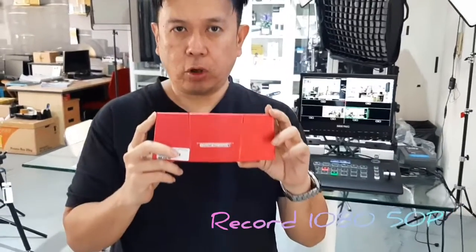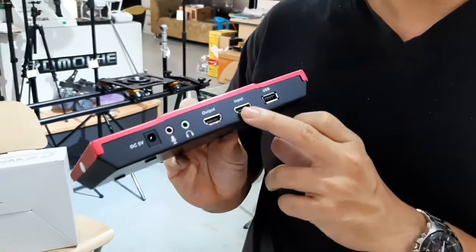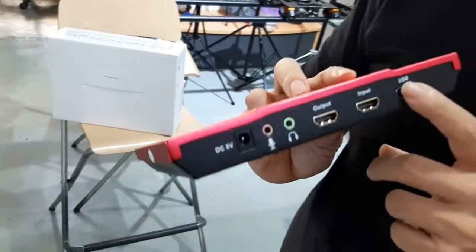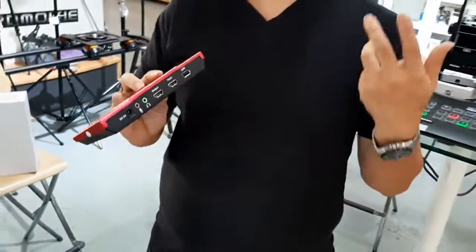It's HD recording using an HDMI input, and you can also look up from here. Using a USB drive here — any drive from a pen drive, you can plug it here. You can use a 60GB or 120GB drive.